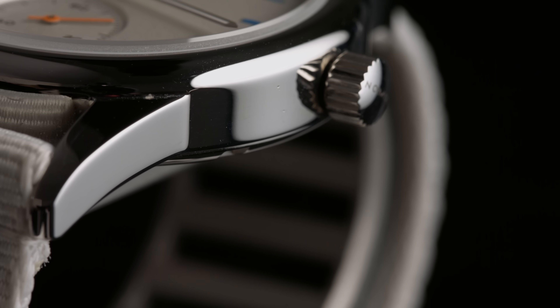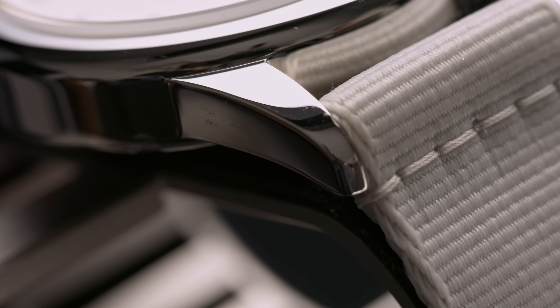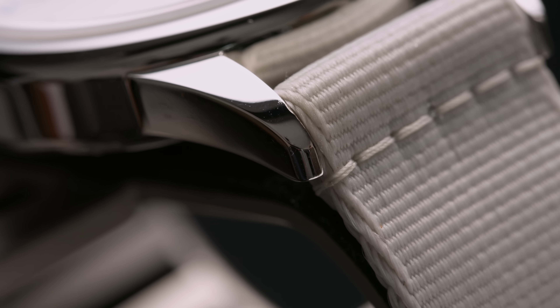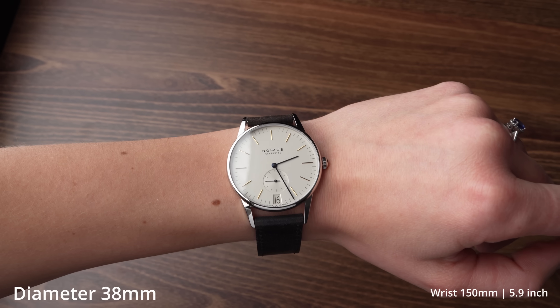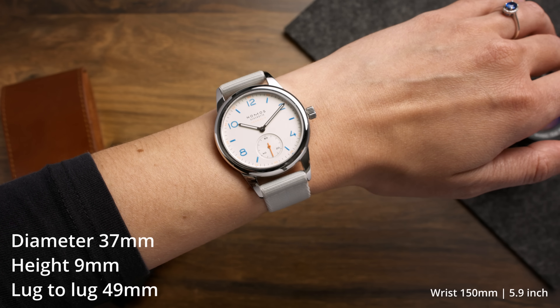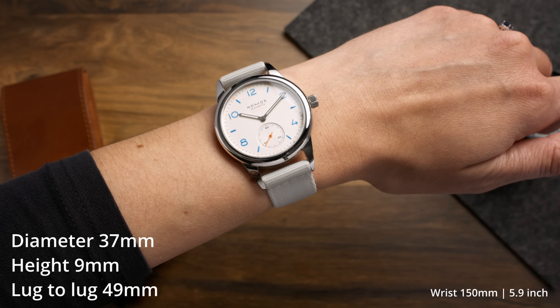Now to point number two — the case shape — which is both a blessing and a curse. Starting with the curse: most Nomos watches, and unfortunately this one too, have abnormally long lugs in relation to the rest of the case. It's a well-known Nomos characteristic, and oftentimes a watch that works diameter-wise is still too big due to its lug-to-lug, making the case hang off your wrist. Look at the Tangente with a diameter of only 35mm, or the Orion at 38mm — both small in diameter, but those lugs. This Club Neomatic has a diameter of 37mm, a height of 9mm, but a lug-to-lug of 49mm, which makes it almost a bit too big for my wrist.